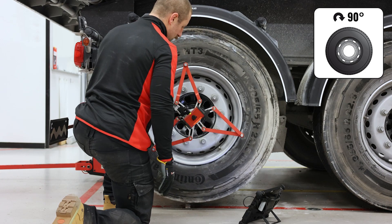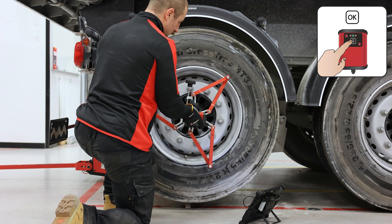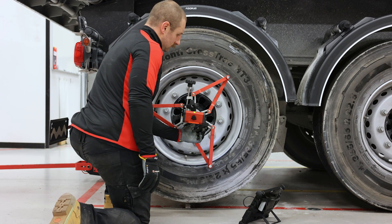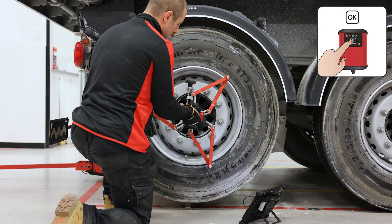Rotate the wheel so that the camera is aimed at the farthest marker. Press OK twice. Adjust to zero by rotating the black knob. Press OK twice.